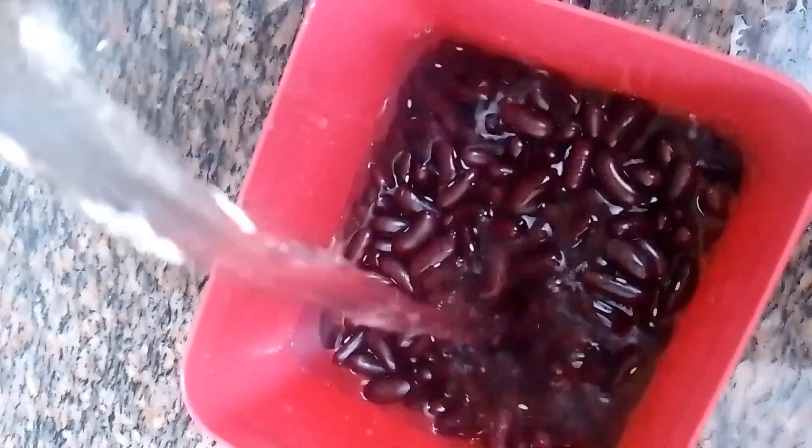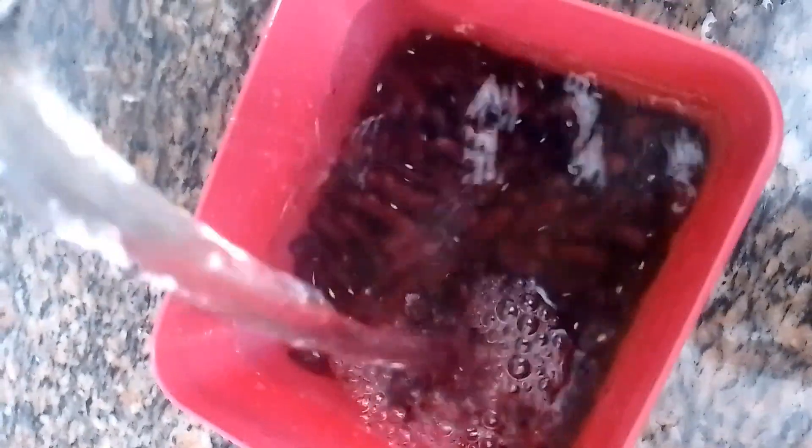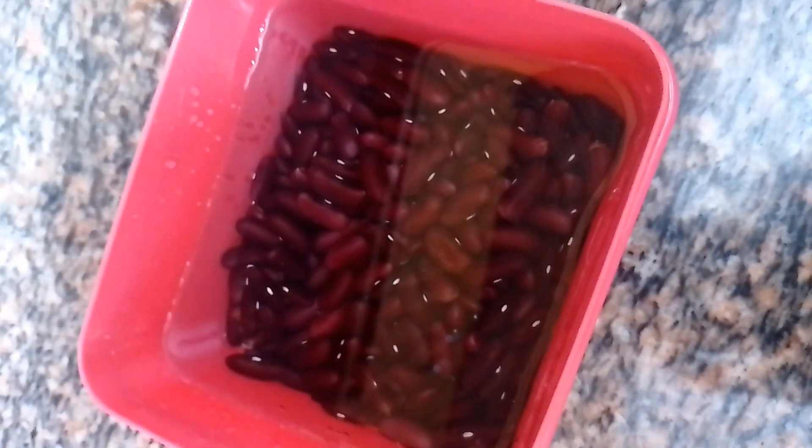Let's see how you do it. I have a cup of kidney beans. I am going to soak it overnight — I will wash it and close it.